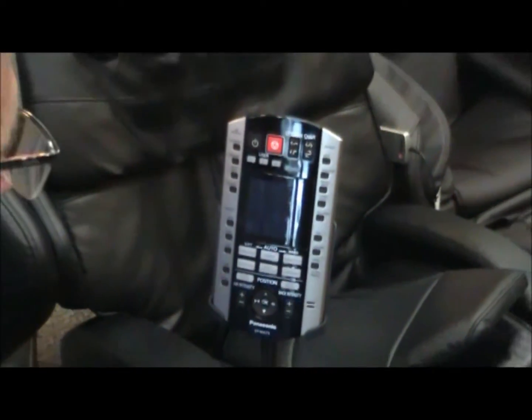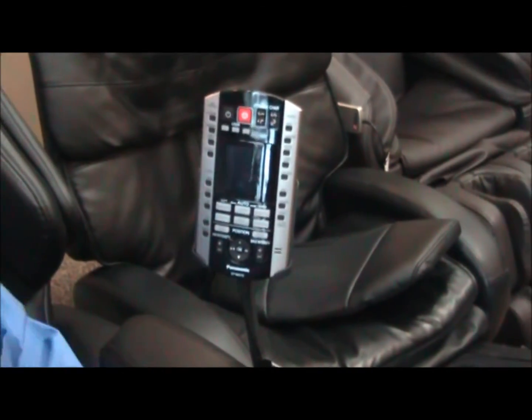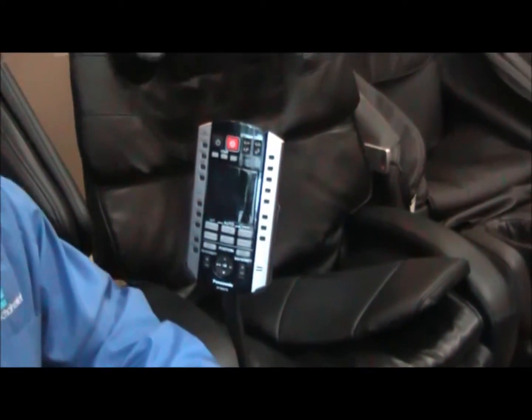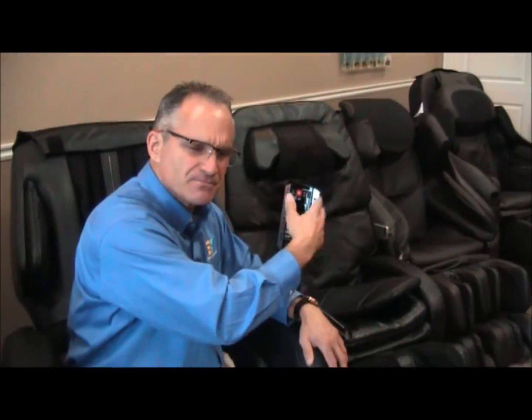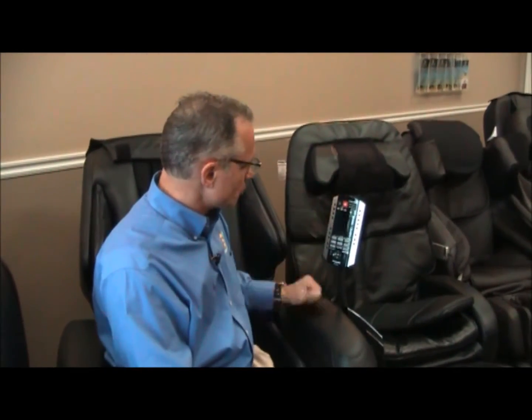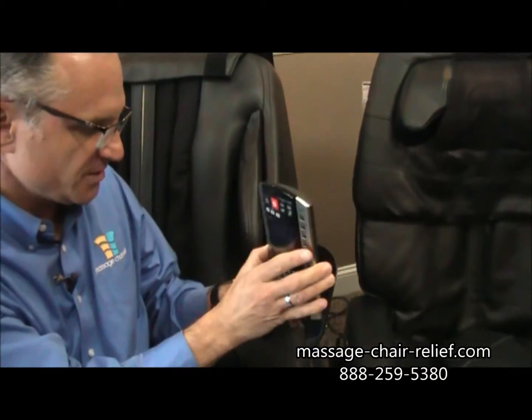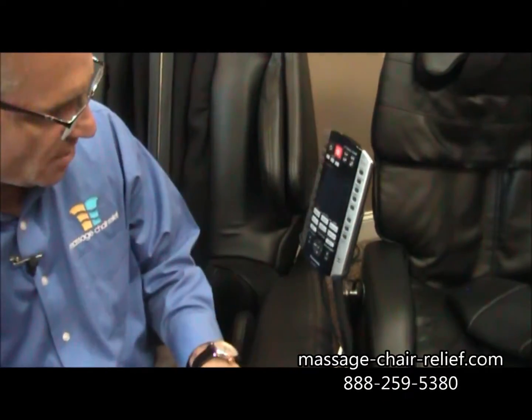That is essentially how this remote control works. It also has a voice response — a lady's voice that comes over the remote and tells you what the chair is doing. You can shut it off if you want; there's a volume button to push the volume down all the way or crank it up. It gives very clear instructions telling you what the chair is doing. The remote control sits in a pedestal — you can take it out and use it while laying in the chair, or pop it back into the pedestal.